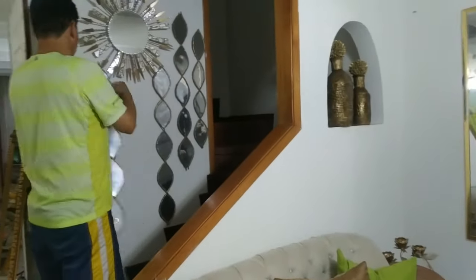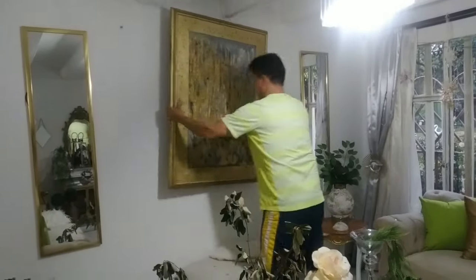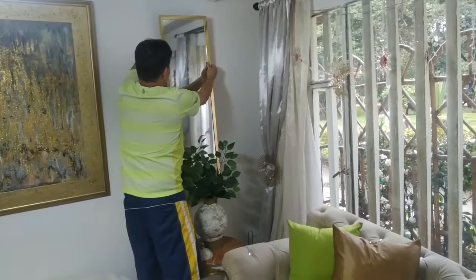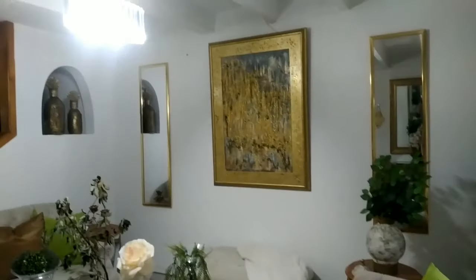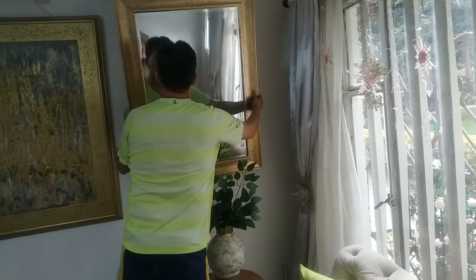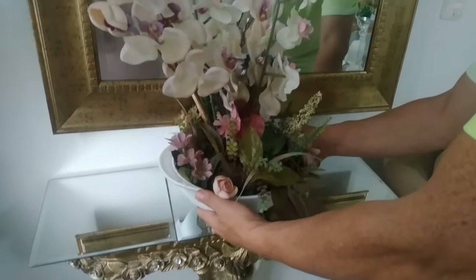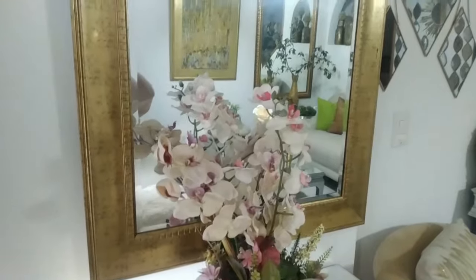Primero quería mostrarles que cambié los espejos de la sala. Es bueno cambiar las cosas que tenemos en nuestra casa para darle un aire diferente. Un cuadro que estaba en la sala lo puse en la subida de la escalera. Estos espejos que estaban en el corredor los puse aquí en la sala — los espejos también abren los espacios. Y este otro espejo lo coloqué a la entrada con la consola para recibir a todos ustedes cuando vienen a visitarme. Así quedó nuestra entrada con un simple cambio de espejo.